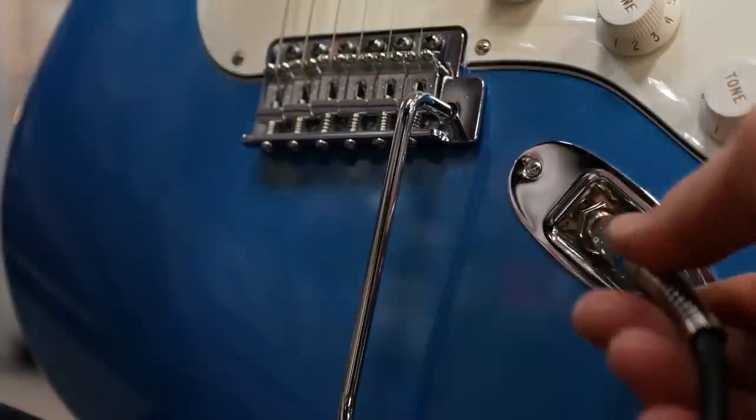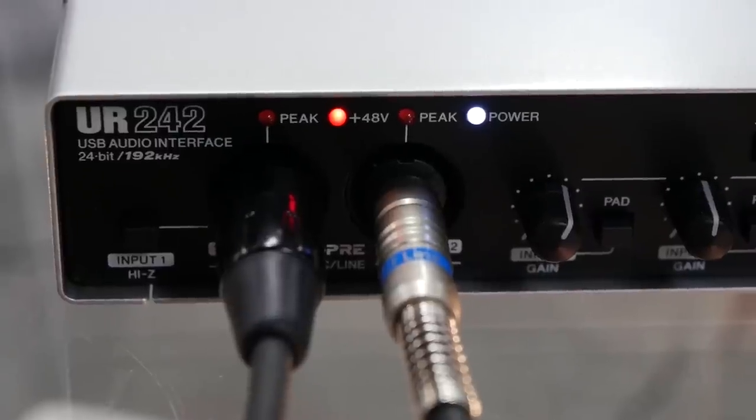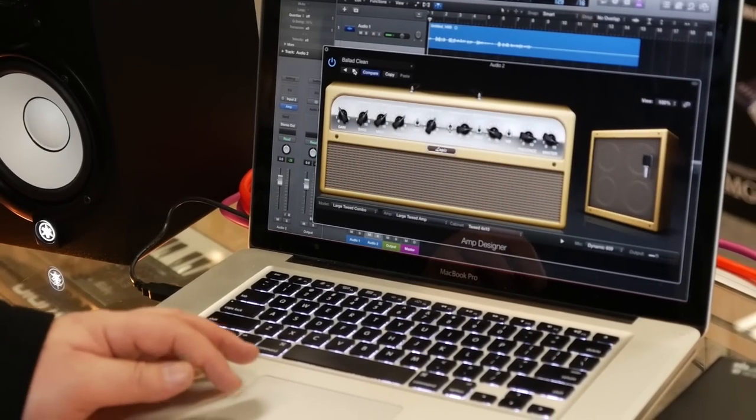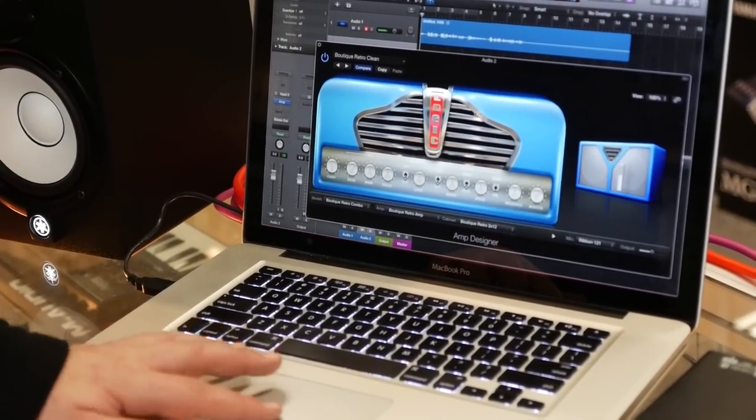This makes it really simple because all we need to do is grab our guitar and plug it directly into an input of the audio interface, as you can see here. You can go through various sounds depending on the style of music you're recording. The benefit of doing it this way is that you can change the sound at any time, unlike putting a microphone in front of a guitar amp where, once you've recorded it, that's the tone you have.